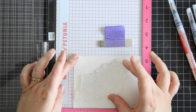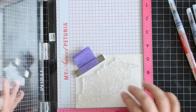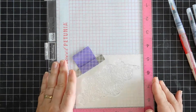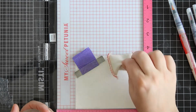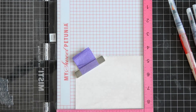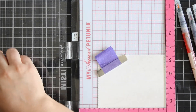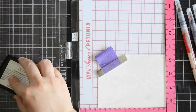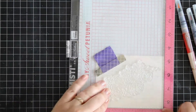I like to stamp twice. You might not need to, but I do just to be on the safe side. I want to make sure that it's really sticky and I hadn't forgotten anything — it's just kind of become the norm for me.